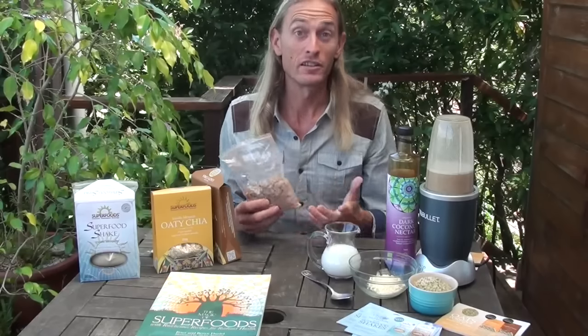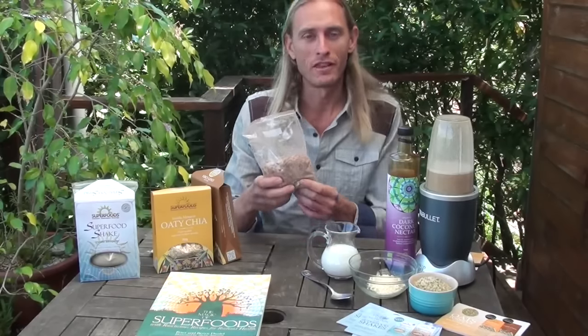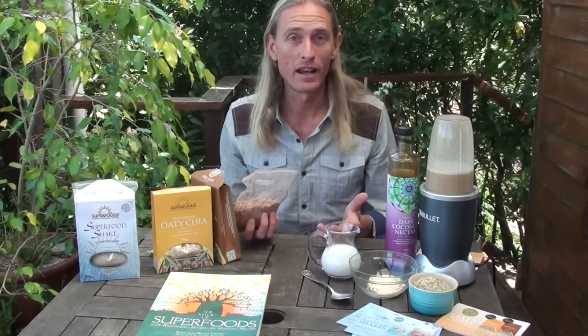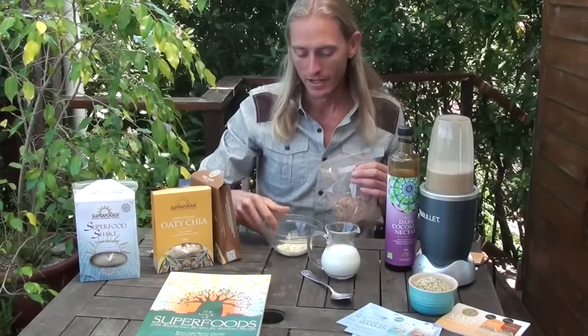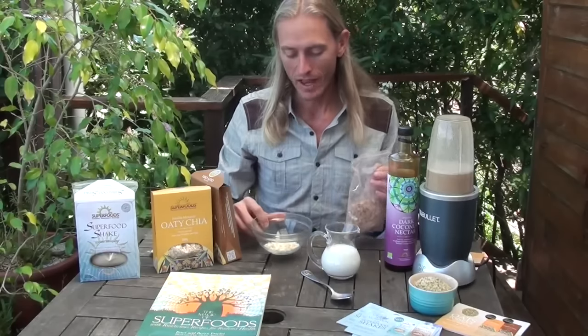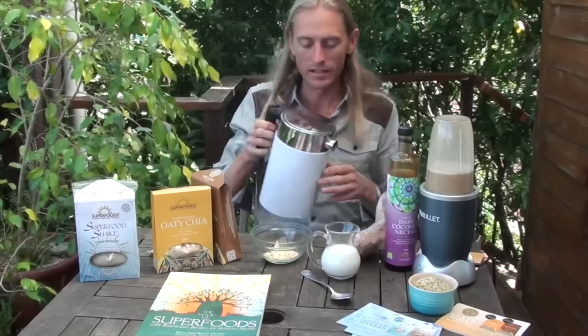It's a really easy one to use. The way Katara loves to have it is not necessarily just by itself — although you could just pour it in a bowl, add hot water, and eat it straight away. What she really likes is a little more fatty, so I normally put some cacao butter in a bowl and then add a little bit of hot water to melt the cacao butter down.